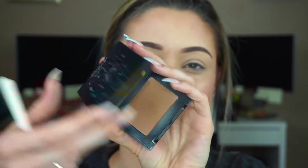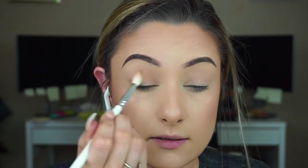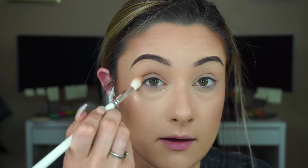Let's jump right into it with my Shade and Light palette from Kat Von D. Going in with a dark color, we're going to put this in our crease. Trying to make this a super simple look — it's already late in the day but I felt like sitting down and playing with makeup.